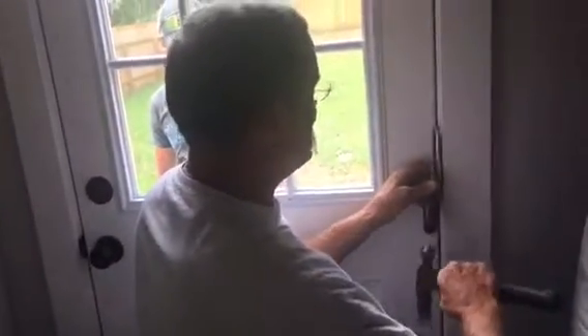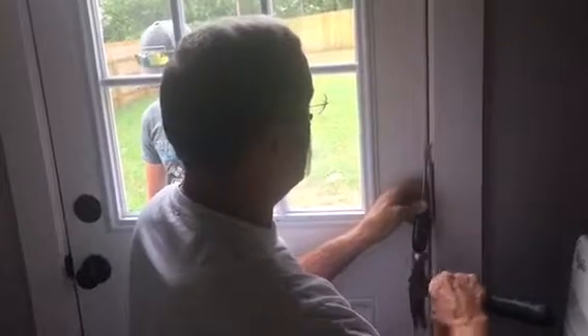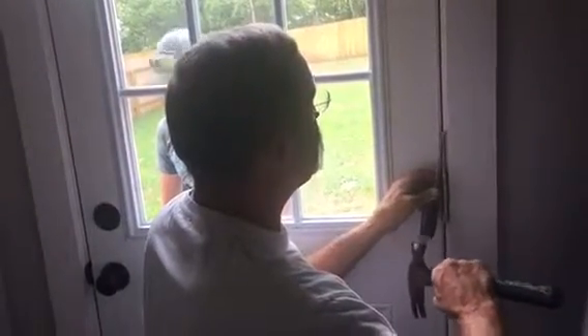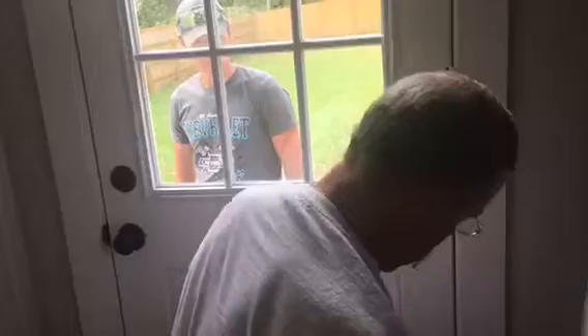So what is the first step? Take the door off, measure the hole, drill the hole four quarters, cut the holes four sides, put the door back up, and then put the doggy door in for the customer that has a lovely dog.